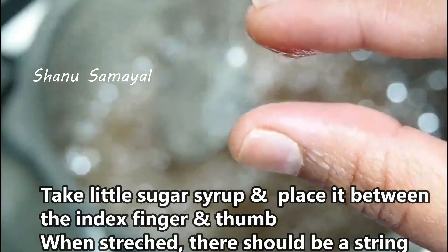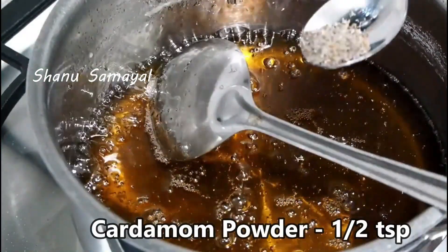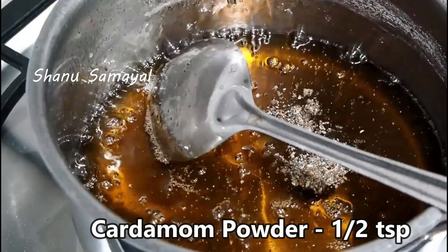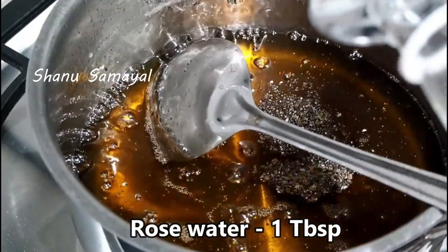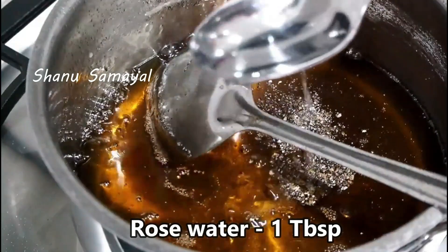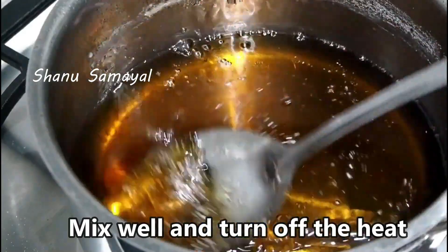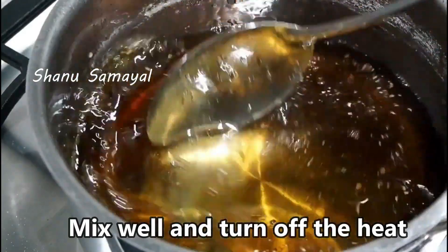Then we will have the stove. We will have the stove here. 1 tablespoon of paper into half. 1 tablespoon of rose water. The rose water is optional. You can put it in a bowl and it is ready.